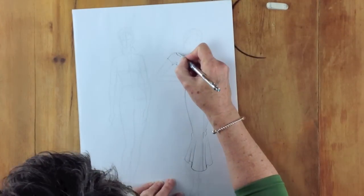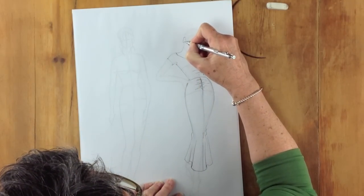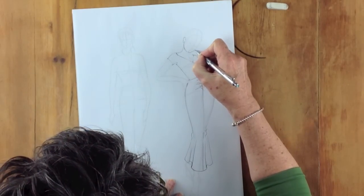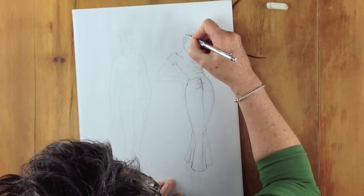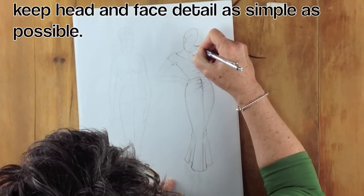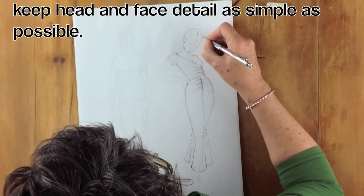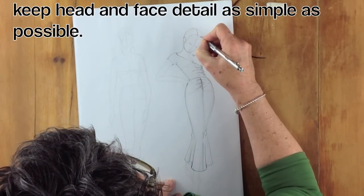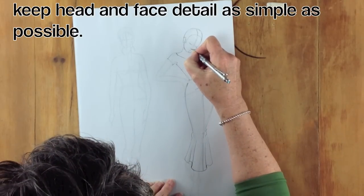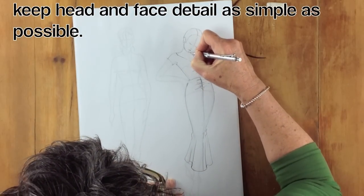So we have the garment — now we put the body in. There's always a temptation when you first start doing fashion drawing to want to draw the body and then put the garment on it. Not necessary. Keep the features on the face really simple. If we start getting too fussy, if we try to describe exactly the shape of the eye or the lips, it can often get very complicated and we can mess it up very quickly. Keep it simple.